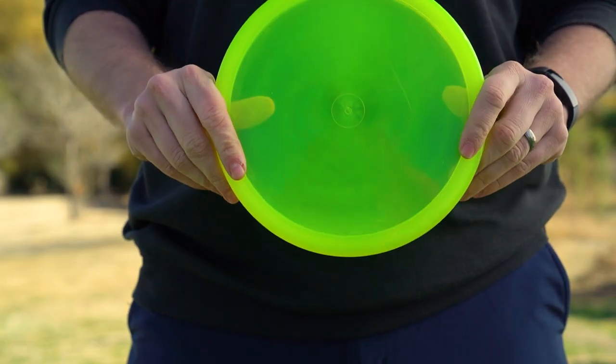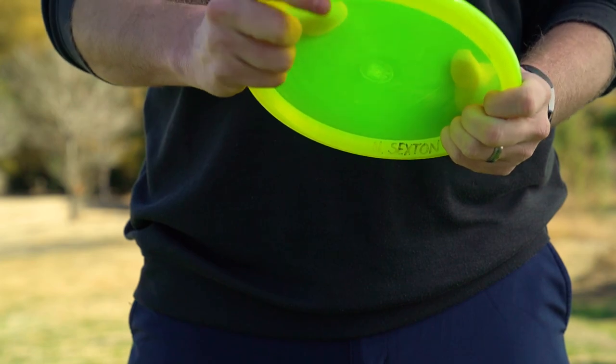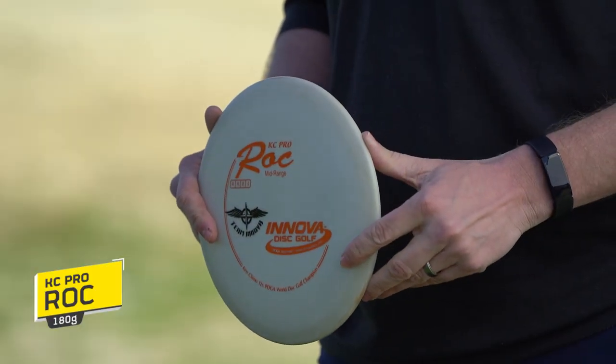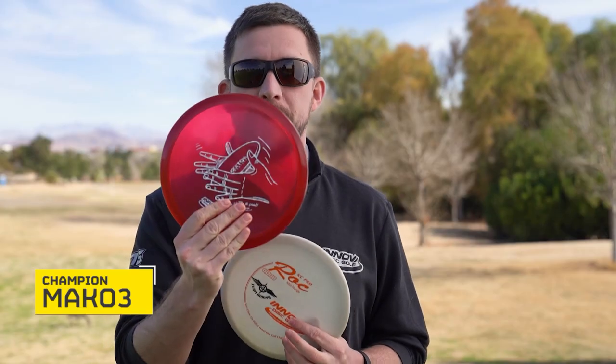For overstable shots I have the Champion Cayman. I'll use this disc if I'm into a headwind or if I really need to know it's going to finish hard, but it's a similar shot type to what I'd use the Rat for — just when I'm looking for a little bit more finish.